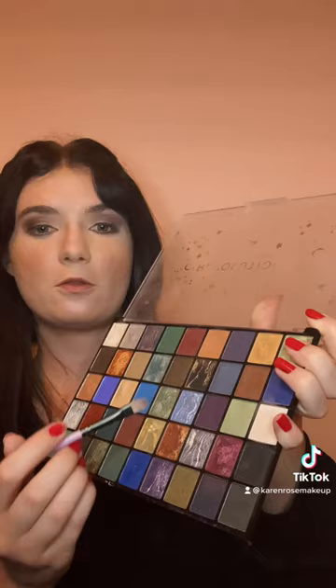Using a mix of these two shades, we're going to apply just a tiny amount right on our inner lid to add a little bit more shimmer in there. Then using this darker color, we're just going to go right on the outer corner of the eye.